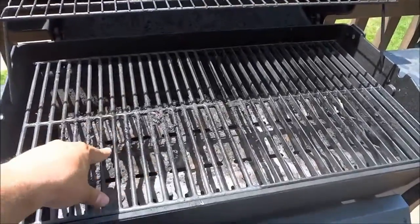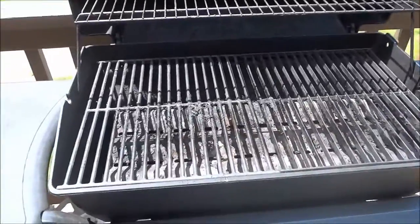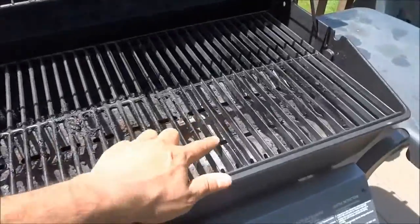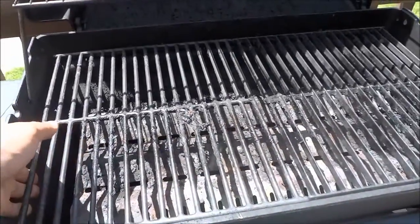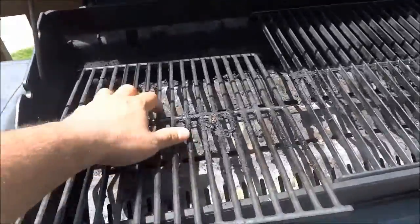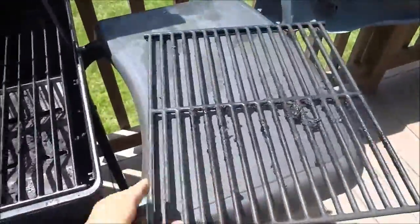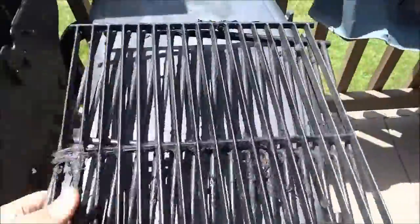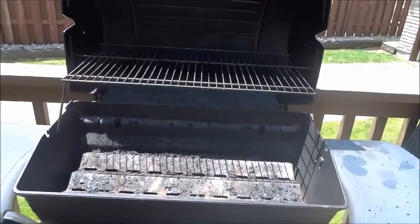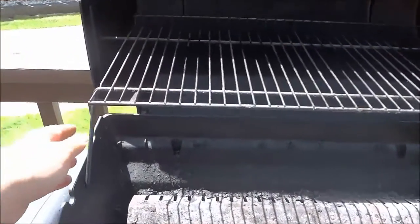So the first step is to remove all of the barbecue grills and bring them to a separate area. I'm going to start by removing both of these base grills right here — the grills at the bottom — and just pull them out of place like that and bring them into the garage. Then I am going to remove this top grill right here and also bring it into the garage.